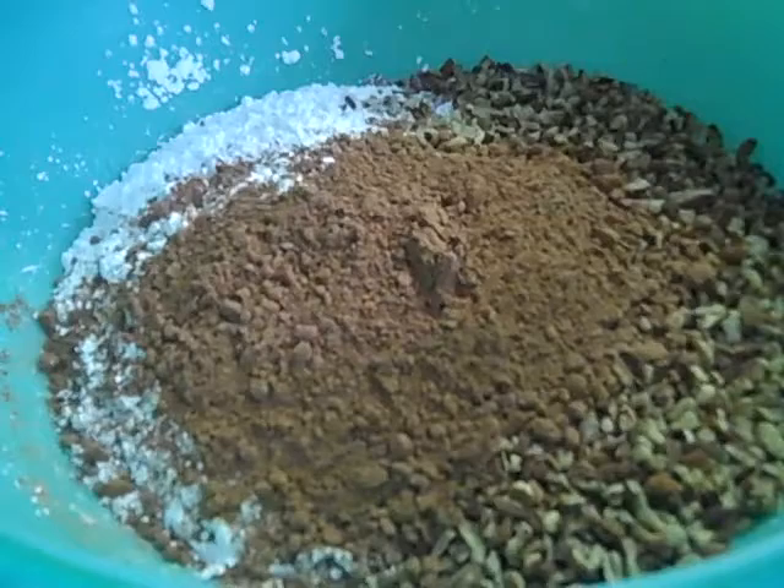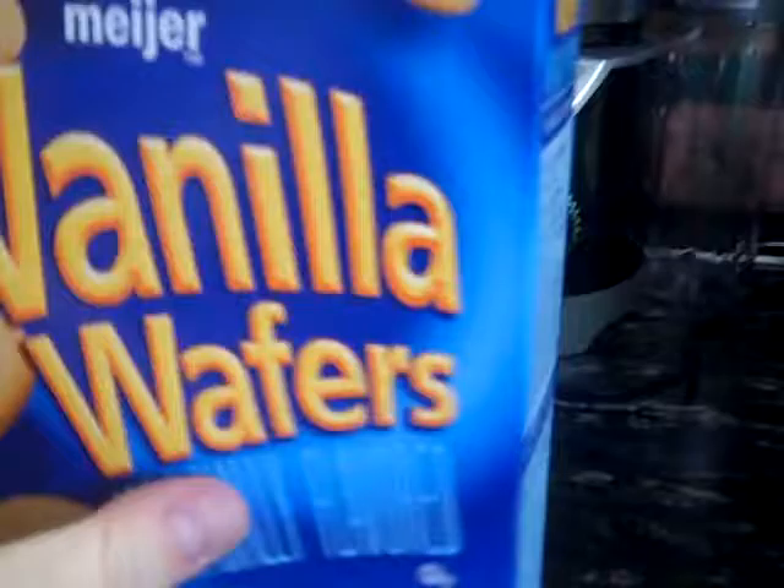I'm making rum balls now. This is two cups of powdered sugar, a half cup of unsweetened cocoa, two cups of crushed pecans, and two boxes of vanilla wafers that I'm getting ready to blend up and make into crumbs.